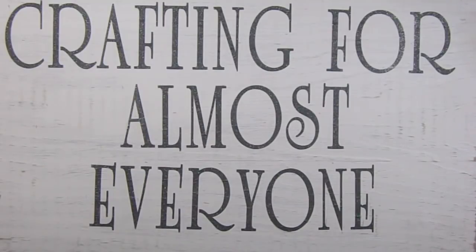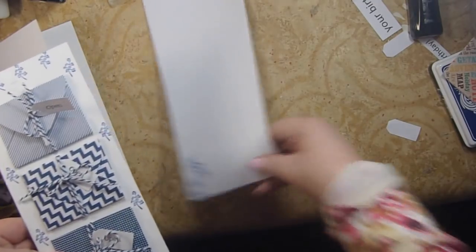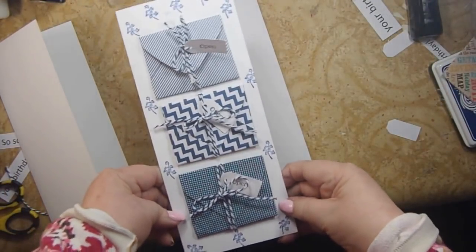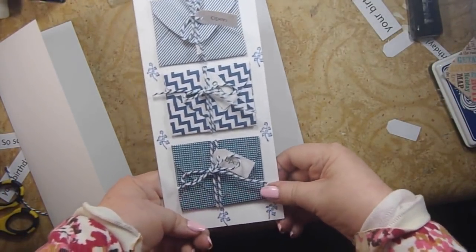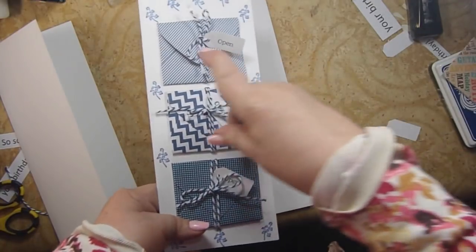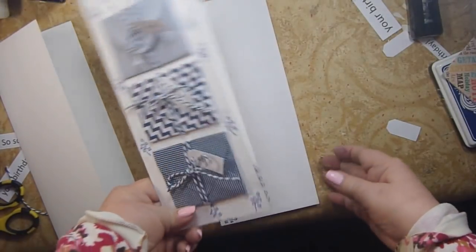Hi, it's Andy Parker, and welcome to Crafting for Almost Everyone. As I promised, I'm going to be making cards with the small envelopes I got from my friend, and I'm going to show you how to make envelopes yourself without any tools at all. I'm making a card that has envelopes attached to the front — each one says 'open,' the first says 'so sorry,' the second says 'we missed,' and the last says 'your birthday.'